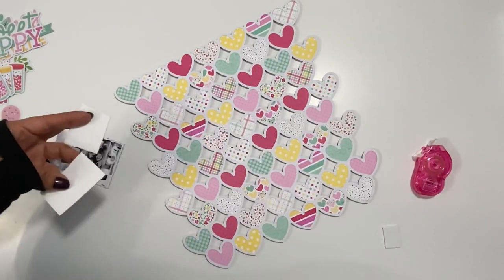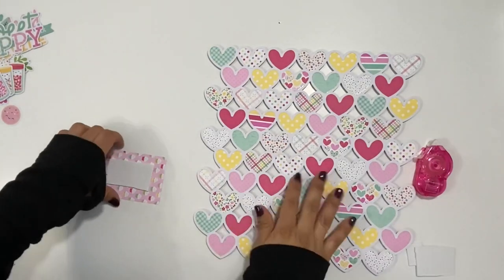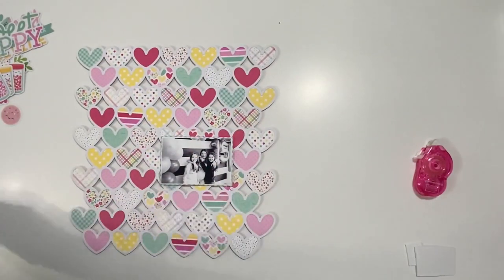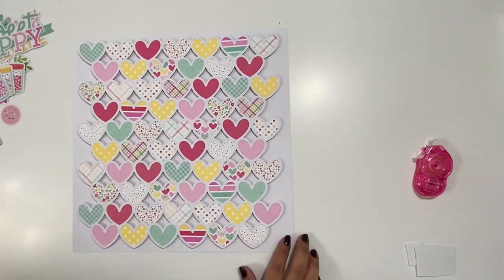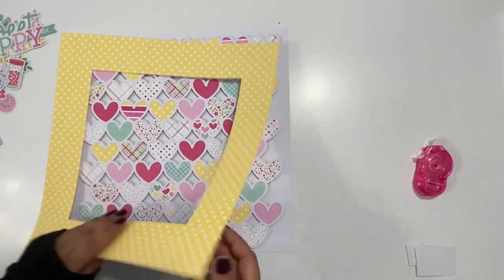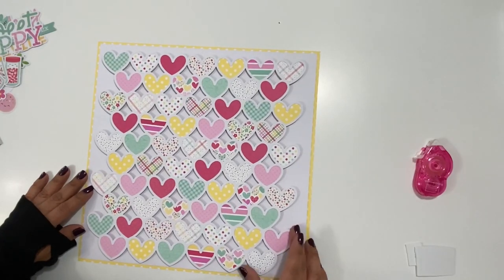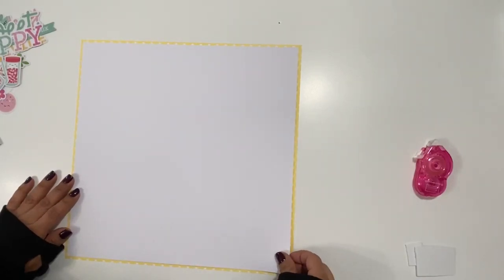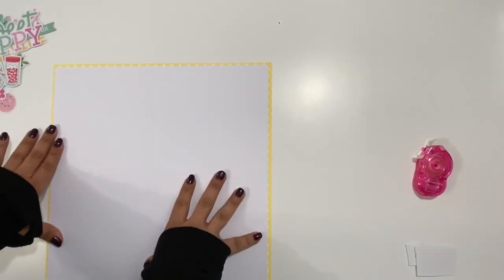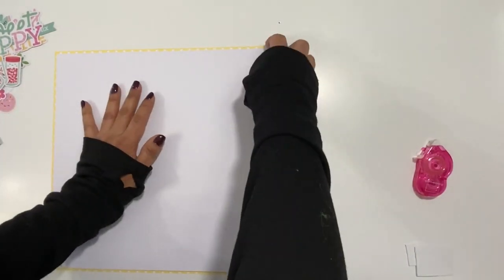I have the photo here and I matted it on a piece of pattern paper from the collection. Here's my white piece of cardstock from Doodlebug, trimmed down just a little bit. I'm going to mat it on this yellow piece of paper — you can see I used the inside of it to back some of these hearts. If you want to save paper, cut the insides and use that piece to back your cut files, then use the outside to mat your layout on white cardstock.